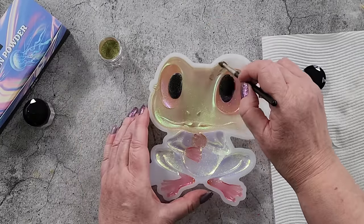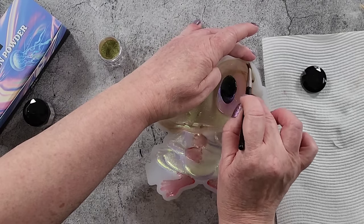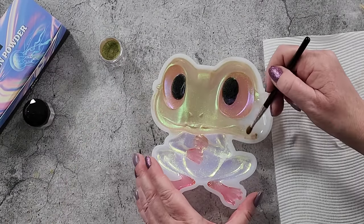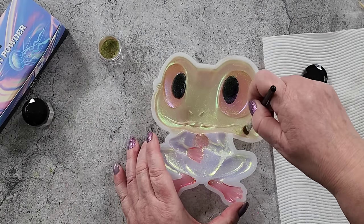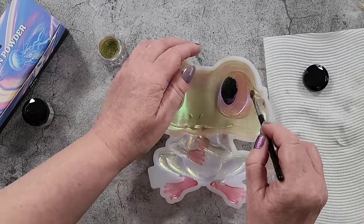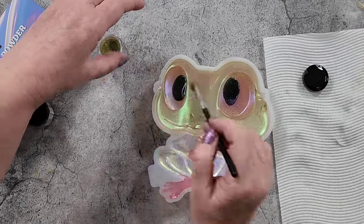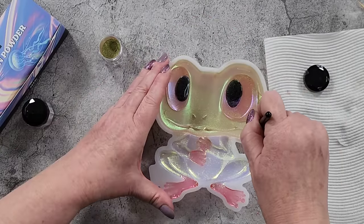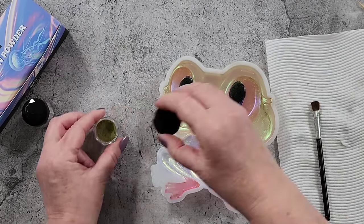This would be really nice in a kid's room — you could attach it to the door so the kid knows that's their room. Or you could hang it on the wall or stand it on a bookshelf. I think they do well at markets because people love frogs and anything you can use to decorate your home. I'm just going to blow out the excess powders, making sure I'm getting up the sides and in all the little nooks and crannies. I think that's done.